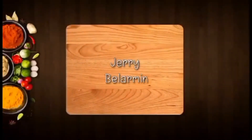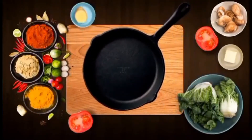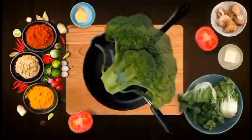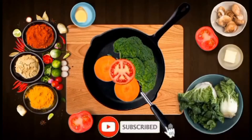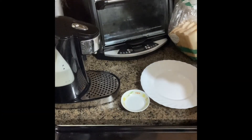Hello, good morning subscribers and followers! This morning in our tutorial video, I'll teach you how to make easy breakfast and how to save electricity. So now we'll start.